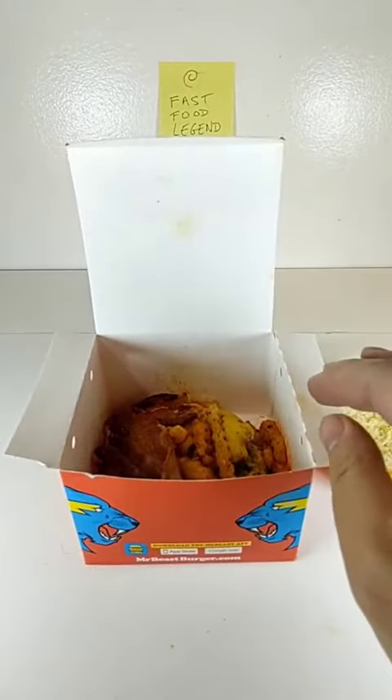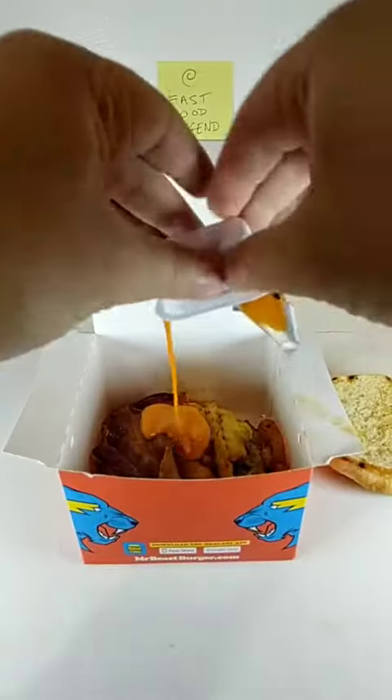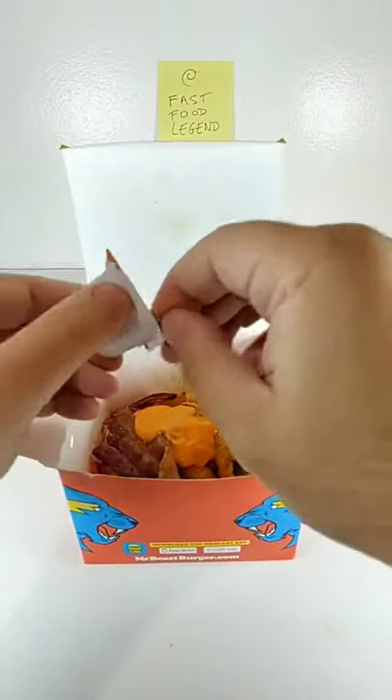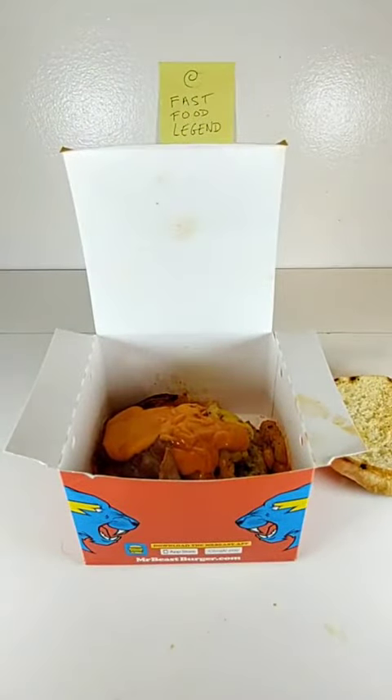Add a pack of McDonald's Spicy Buffalo Sauce. Add another pack of McDonald's Spicy Buffalo Sauce. Add a pack of Carl's Jr. Buttermilk Ranch.